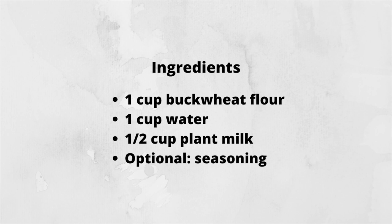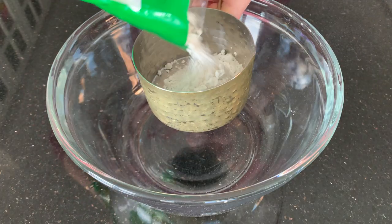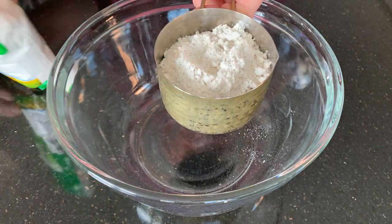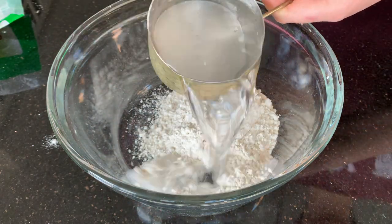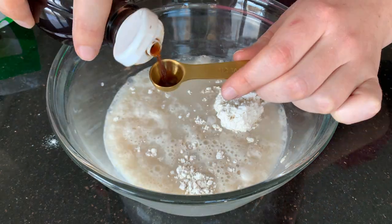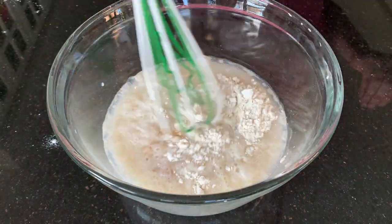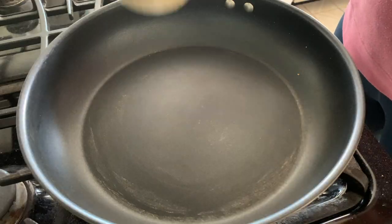First up, we are going to use some buckwheat flour, or you can also use whole buckwheat kernels, which I showed in my last What I Eat in a Day video. For today's recipe, we're going to use one cup of buckwheat flour, one cup of water, half a cup of plant milk, and half a teaspoon of vanilla, because we're going to make these into sweet crepes later. I'll leave the full recipe and modifications in the description box below.